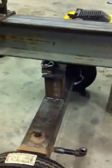Kept off where I cut that beam off — cut about a foot off the end — getting ready to fabricate my trailer hitch.